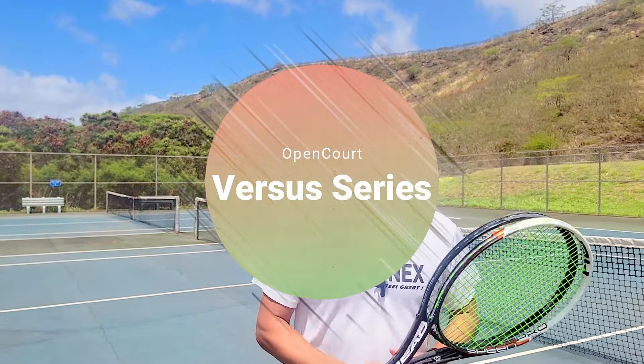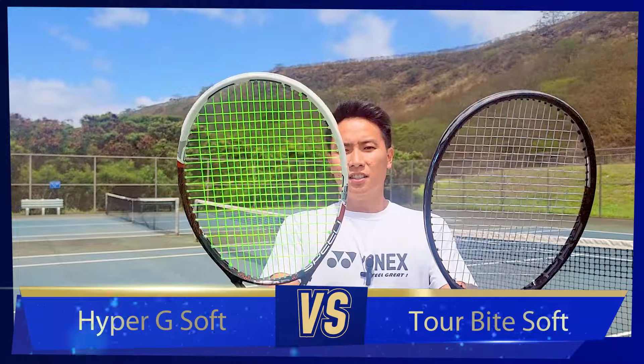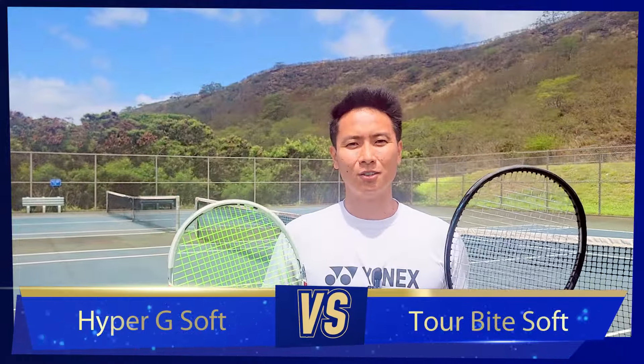Welcome to another versus string review on Open Court. I have tried every single Solinco polyester on the market except for these two — these are the last polys I have yet to try. They are both the soft versions of two of the most popular Solinco polys on the market. These are the Solinco Hyper G Soft and the Tour Bite Soft.